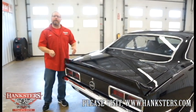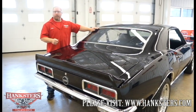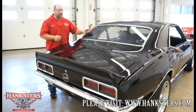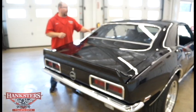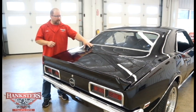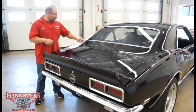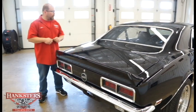Around the back of our 68 Camaro RS SS, the bright work around the rear window is in excellent shape — nicely polished, no dents, dings, or scratches. The rear glass is super clean with a tint, no scratches, chips, or cracks. As far as the rear panels, there's no filler used in the center panel — you can see where all the panel separations should be, just as it would have been from the factory.